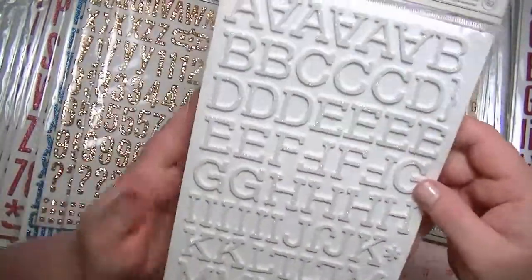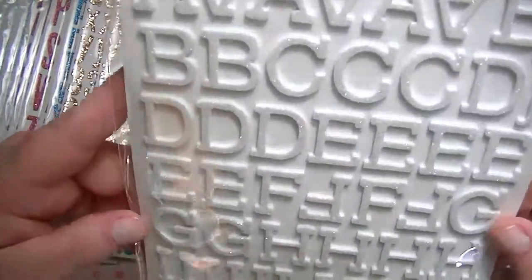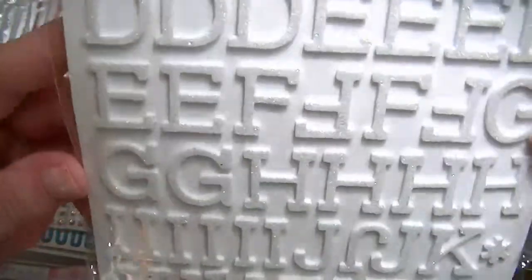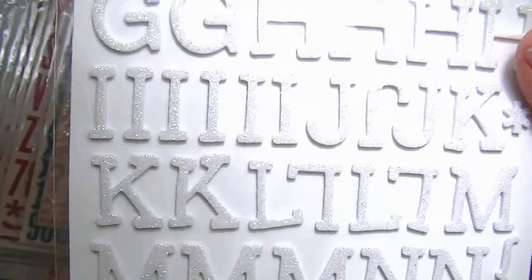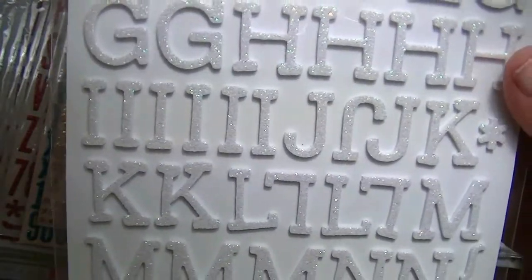This is my favorite. This is Jingle, and it's a white iridescent glitter — I don't know if you can see that glitter — like a white iridescent glitter. I think you can kind of see it. Isn't that pretty?